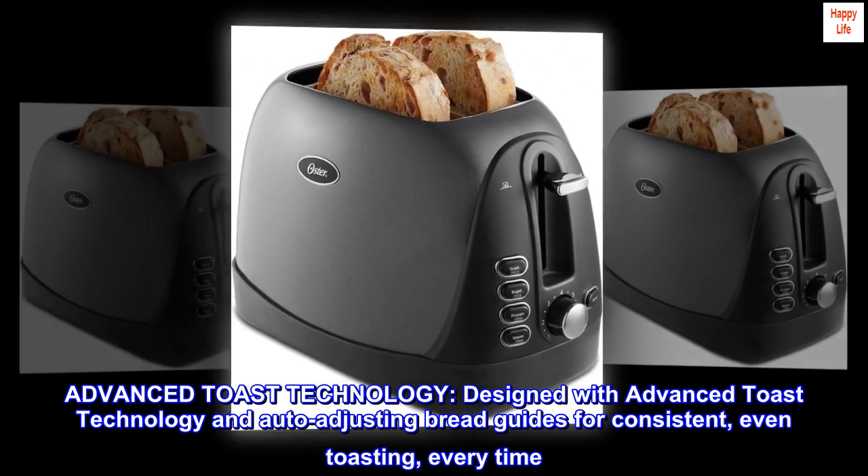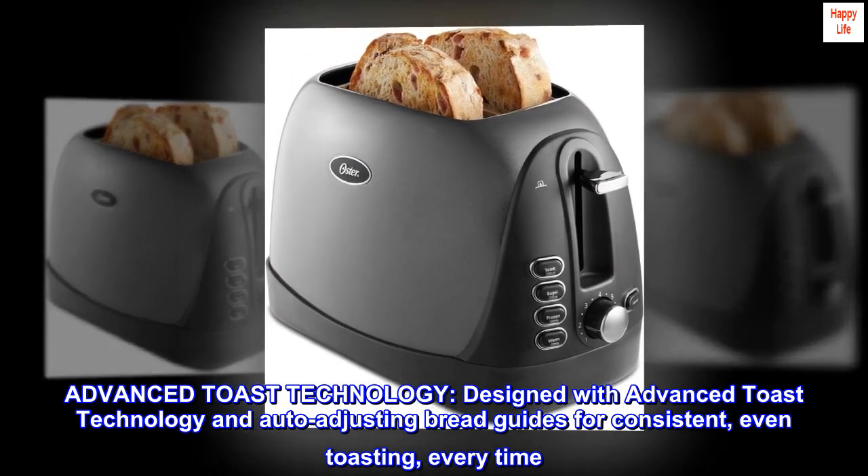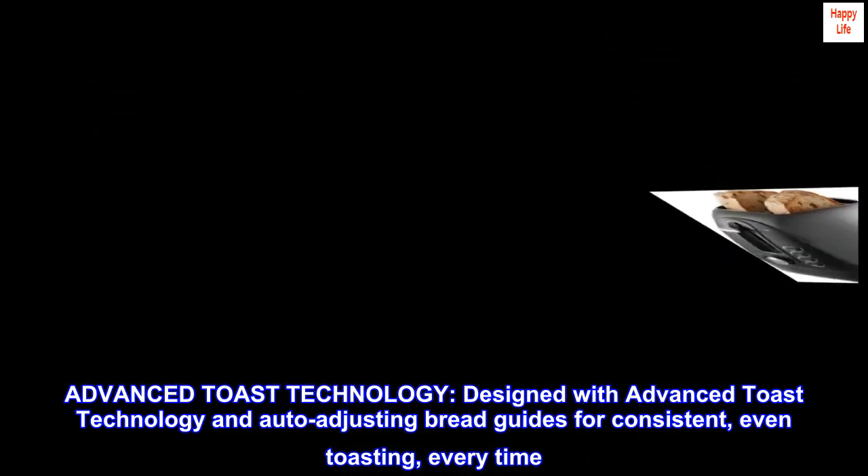Advanced Toast Technology: designed with advanced toast technology and auto-adjusting bread guides for consistent, even toasting every time.